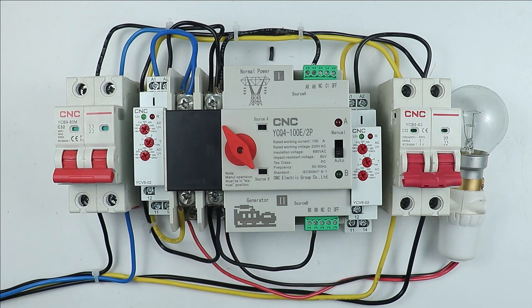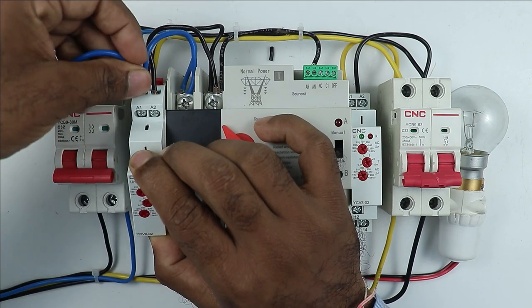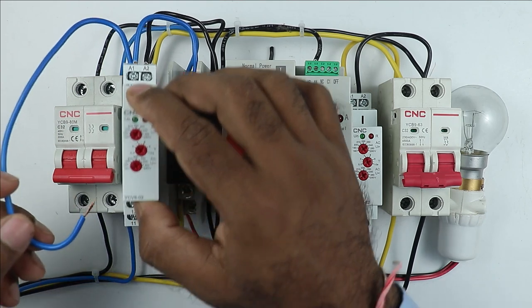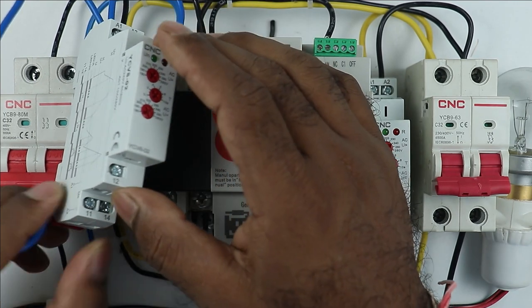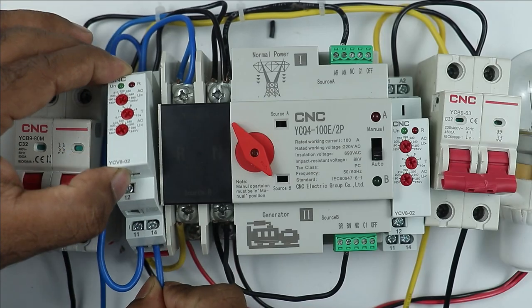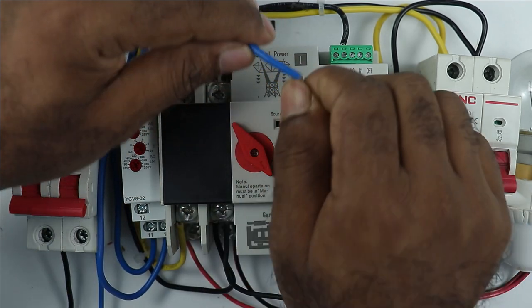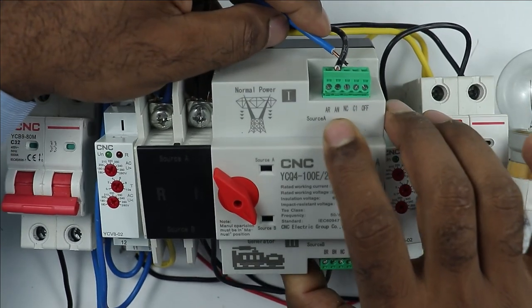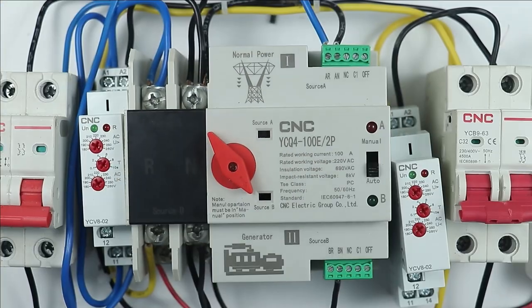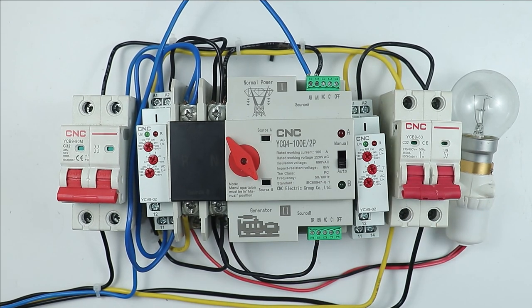To make sure this happens, connect one more wire at the A1 terminal of this relay — this wire will carry the phase supply. Take the other end of this wire and connect it to the 11 number terminal, which is the common terminal, of this relay. The 14 number terminal of this relay is the normally open (anode) contact. Connect one wire at the anode contact and take its other end to the control terminal of the normal power supply on the ATS — that is, the AR terminal, which is the phase terminal of source A. This way, power is supplied to the ATS control terminal through the relay output.